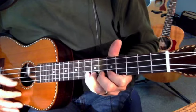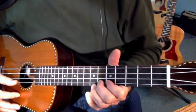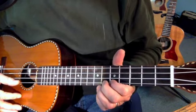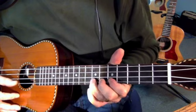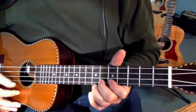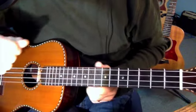The exercise goes: 1, 2, 3, 4, 3, 2 — repeated across each string. Just practice that over and over again, because those fingers are going to need to be assigned to frets. Practice that so you get faster at it, and then that will help when you start to learn your scales.